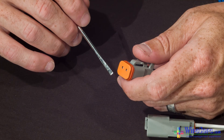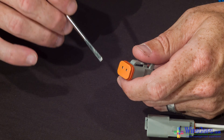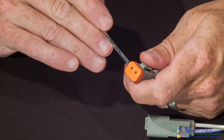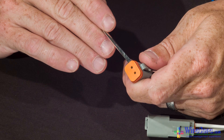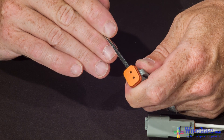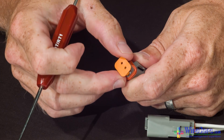Disassembling the Deutsch DT connectors is just as easy as assembling them. First, start by taking out the wedge lock. Here we have a plug — slide the flat end of the screwdriver underneath the wedge lock, give it a little twist, and it pops right out.